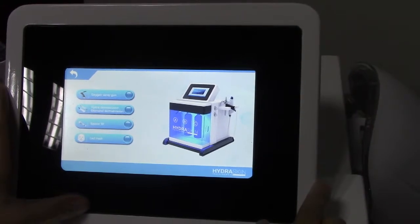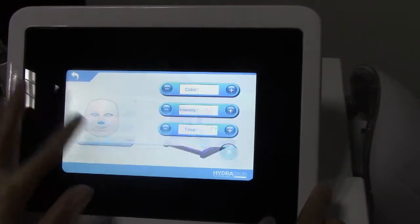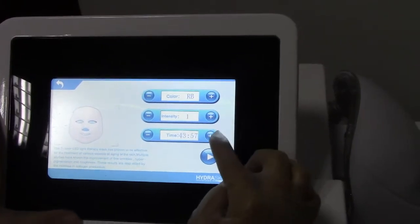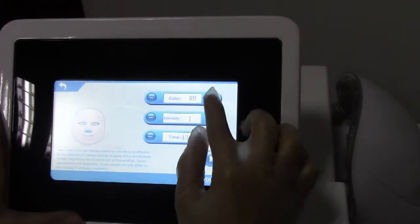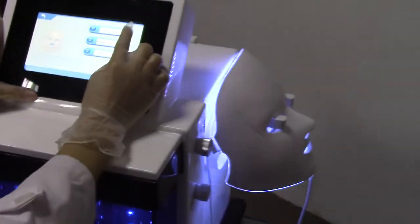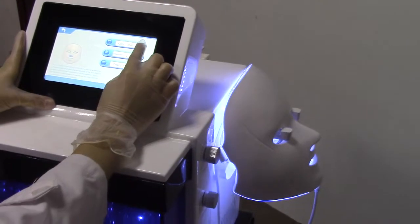The fourth function is the PDT mask. You can adjust the color, intensity, and time here. Now we choose the color — there are a total of seven colors for choosing.